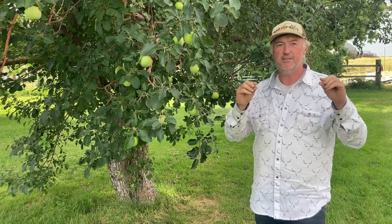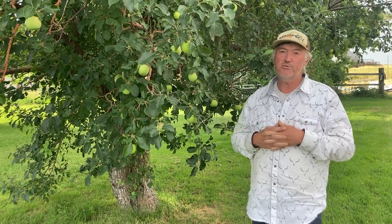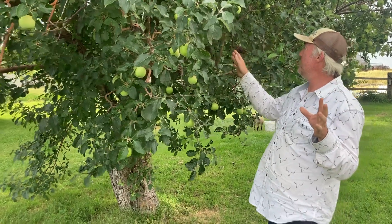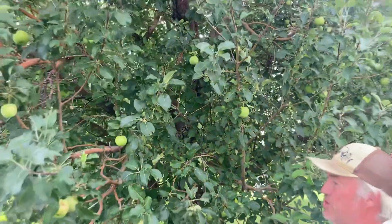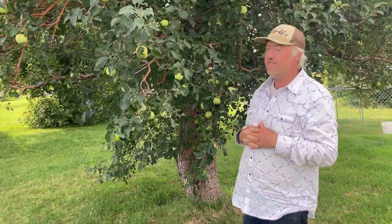That is fruiting wood that can get light. How do you know what fruiting wood is? It's your outside branches. If you look deep inside, there's very little apples on the inside — most of the apples are on the outside branches of the tree. So those are things to keep in mind.